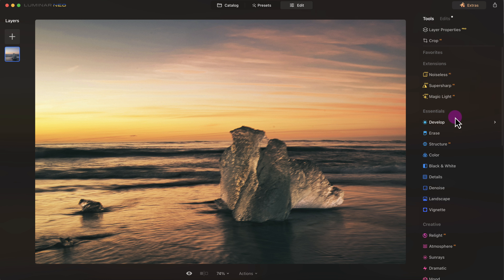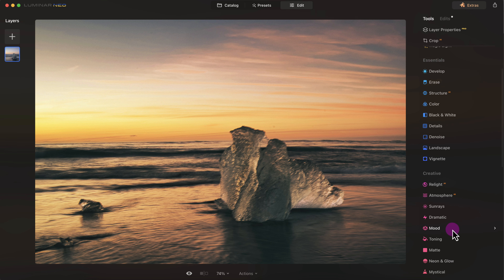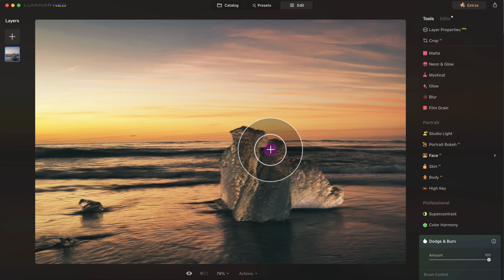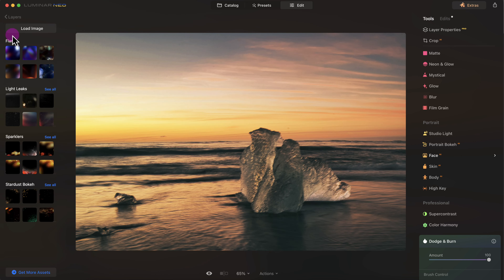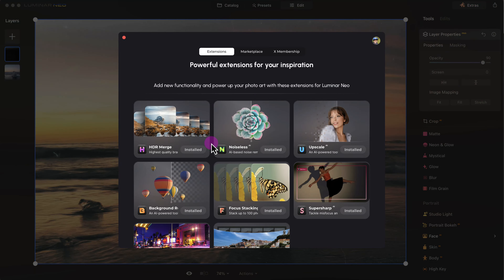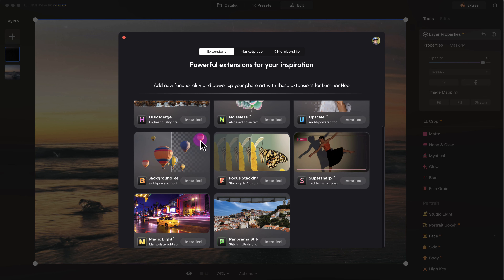Here's the editing section of Luminar Neo. There are a few different options such as the essentials, creative, portrait, and so forth. One of the good things about Luminar Neo is that it has the power of adding layers just like Photoshop, which is great. Then there are extras — different applications or plugins that come with Luminar Neo or can be purchased separately.